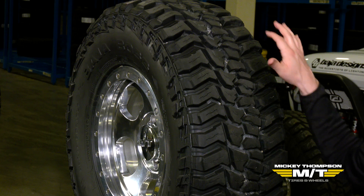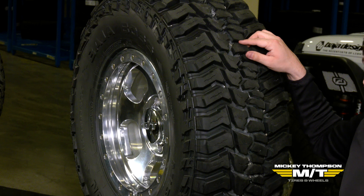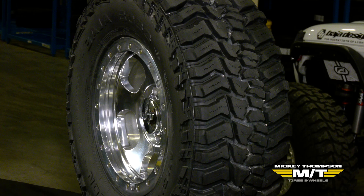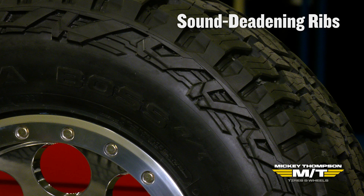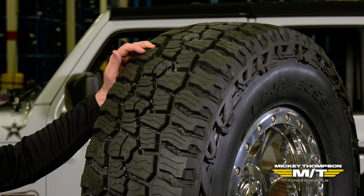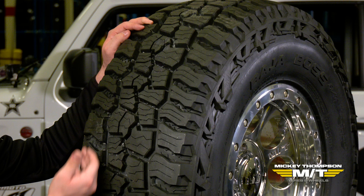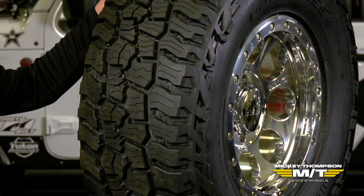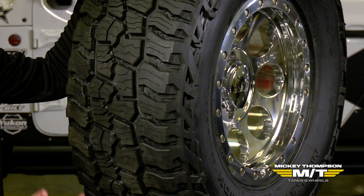An asymmetric tread does help to keep the noise down. We do this with a couple of different things — not only the smaller inboard tread elements, but with a tire like the Baja Boss AT, we actually have sound deadening ribs in between some of the tread elements. What sound deadening ribs do is provide stability by tying multiple tread block elements together, but they also help to reduce the noise output from the tire. So in something like the Boss AT, it gives a quiet ride and a stable ride as you're going down the road.